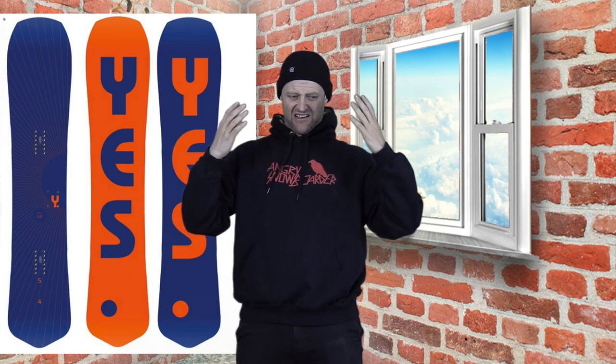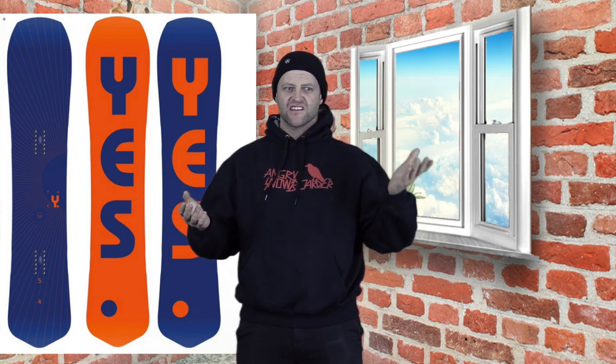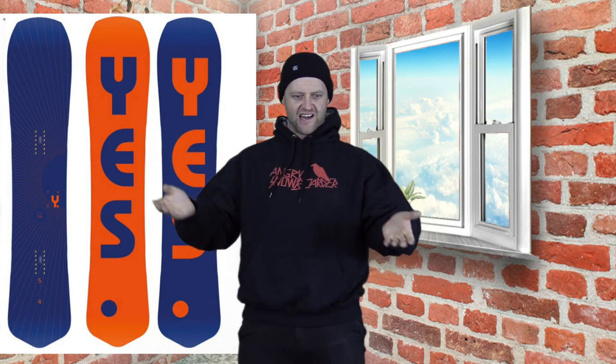I actually thoroughly enjoyed this board even though the conditions at Snowmass kind of sucked that day. The board more than made up for the crappy conditions I was forced to ride — except for that mogul field of death. That just fucking sucked. Make one wrong turn and next thing you know you look over and your friend is sliding on his ass about to die and you're joining him. Anyway, that's a story for another time.